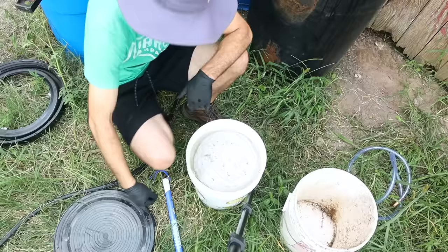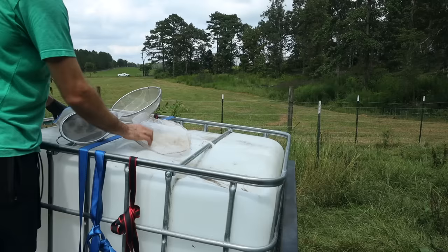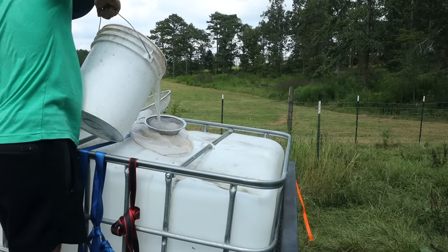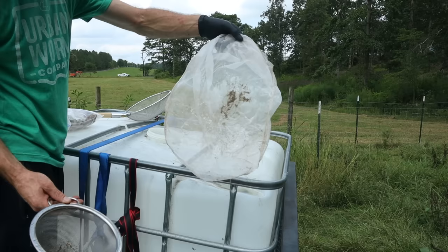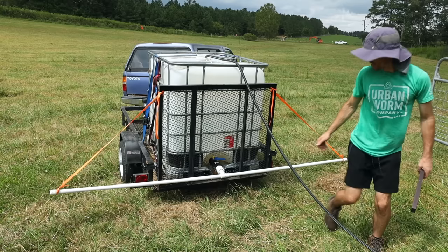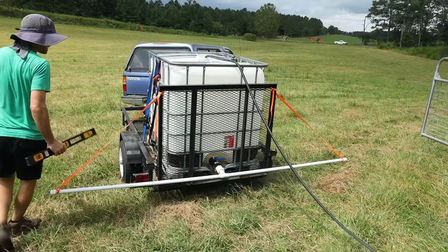I've got a fine mesh and a paint strainer — probably don't even need both, but let's see. The fine metal mesh and the paint strainer caught everything — that filter system is going to work great. I pulled all the slack really hard on the straps so we're not going to lose anything while bouncing around.